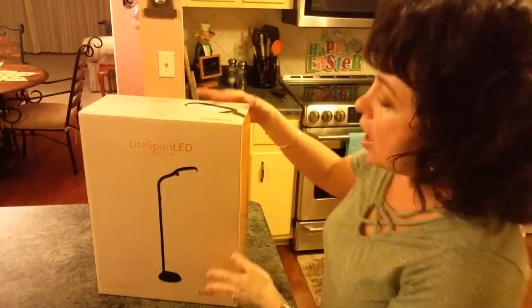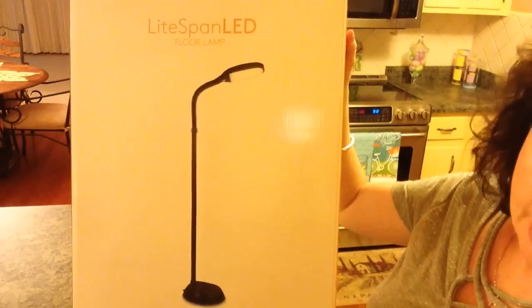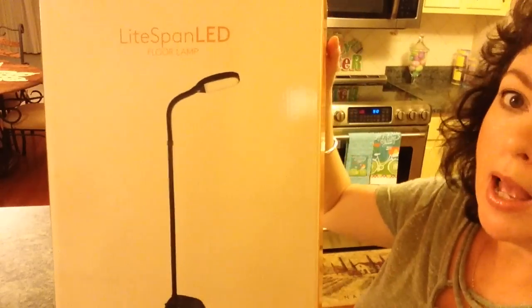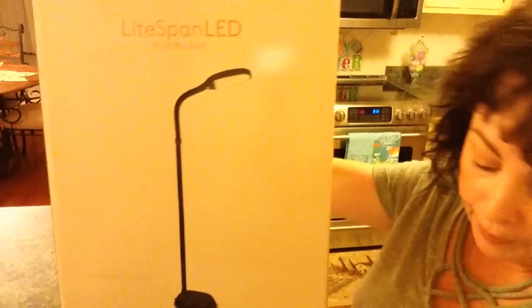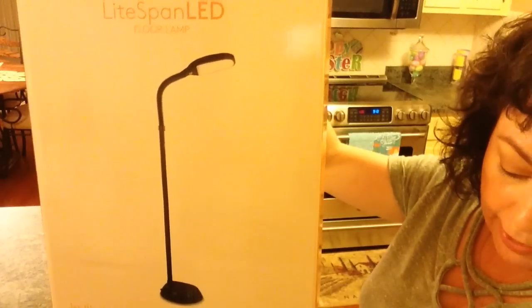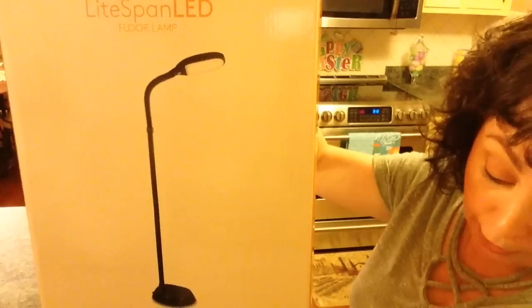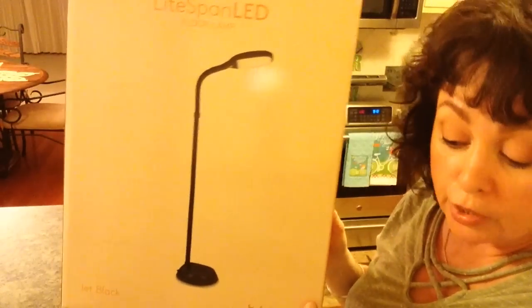I'm going to take you over and show it to you in a minute, but right now I'm just going to show the box. It is the Lightspan LED Reading and Craft Floor Lamp that is dimmable, and I love it. It's really tall. The bulb will last for 20 years or more, and it comes in 5 colors: the black, which is what I have, the white, Havana brown, and a natural wood. It's a dimmable, full spectrum, natural daylight sunlight lamp, and it has a nice gooseneck. And it is $63.99.